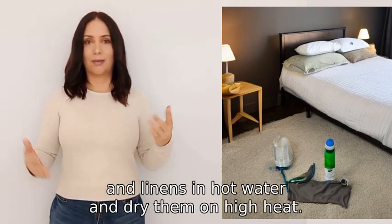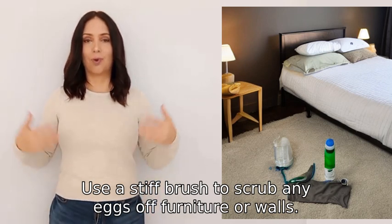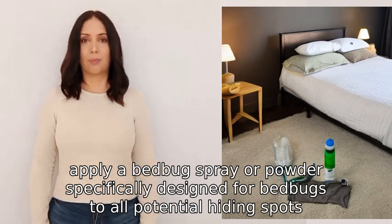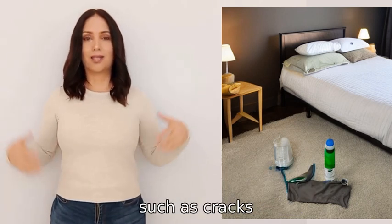Dry them on high heat. Use a stiff brush to scrub any eggs off furniture or walls. After cleaning, apply a bed bug spray or powder specifically designed for bed bugs to all potential hiding spots, such as cracks, crevices, and baseboards.